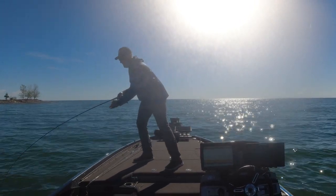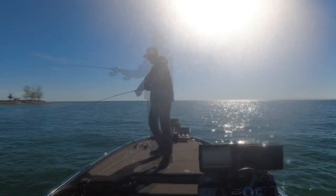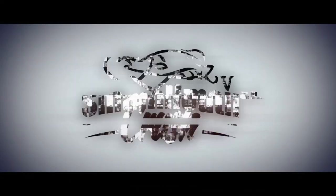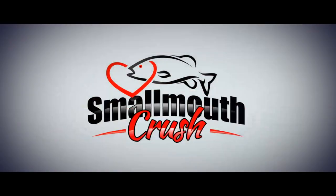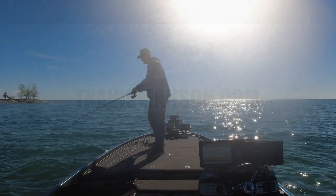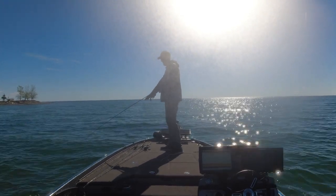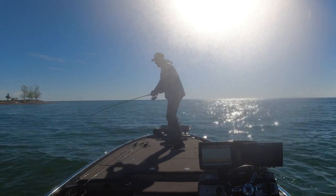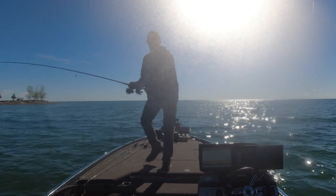I wanted to talk about the St. Croix Victory hair jig rod — it's this thing right here. I got a beast on, we're gonna try to catch them. Here's what I love about this rod: the 7'10" length and the tip is amazing for fighting these fish.